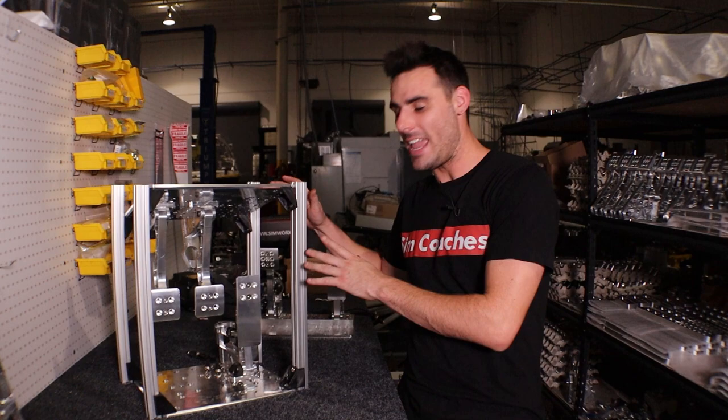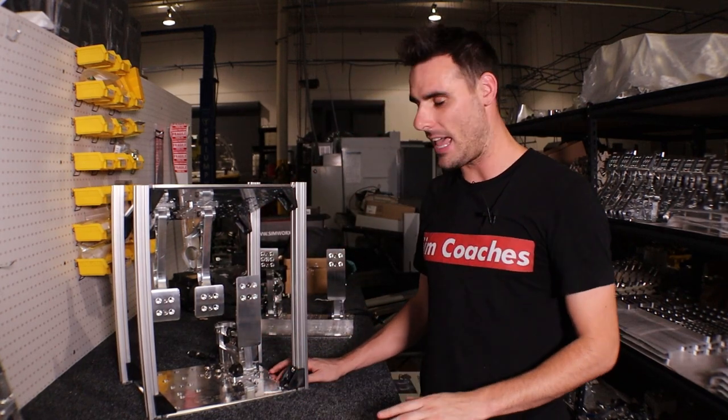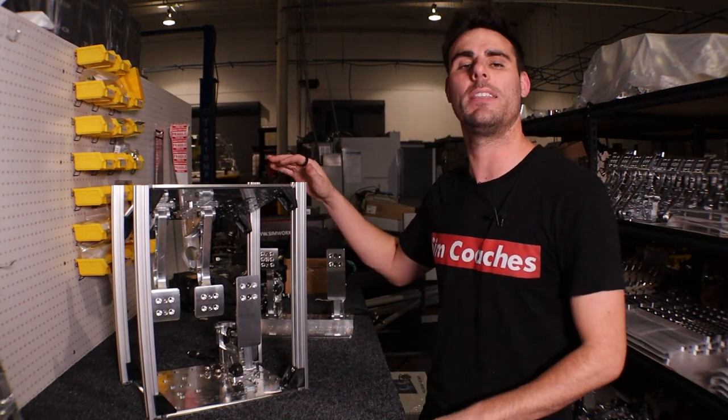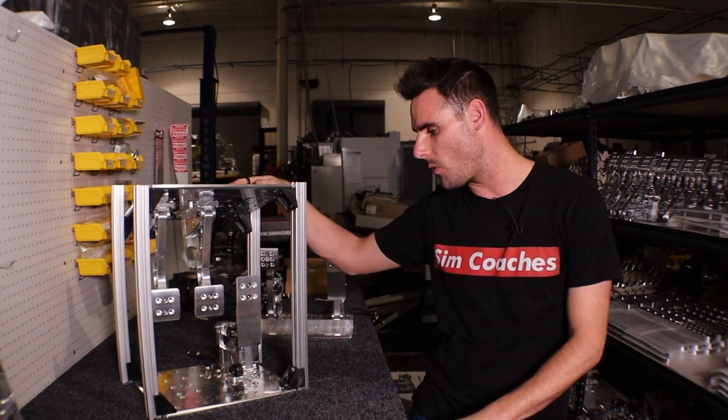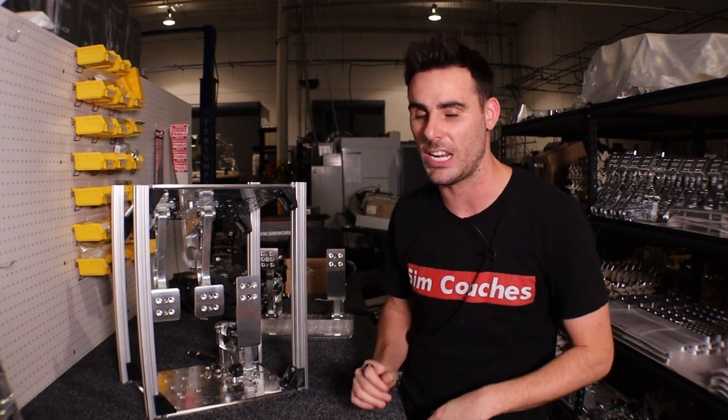This right here is not a production model of our inverted mount. This is still a tester version, but I want to show you guys where we're at because I'm pretty sure this is the design that we're going for. This is what we're going to stick with, and we're going to lock this thing down and finish machining all the parts.